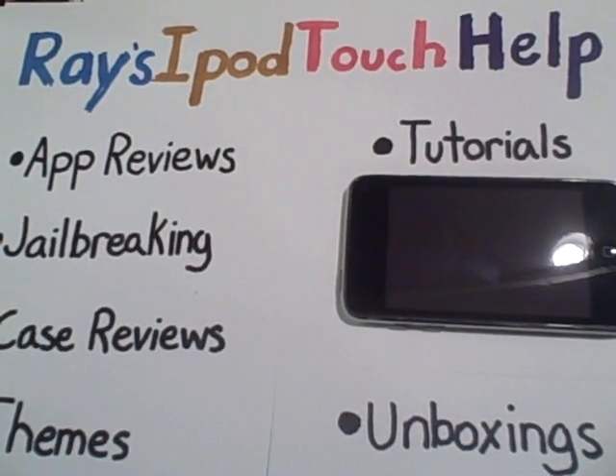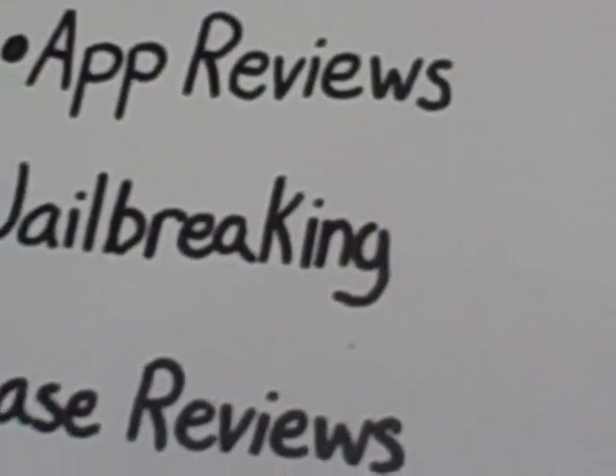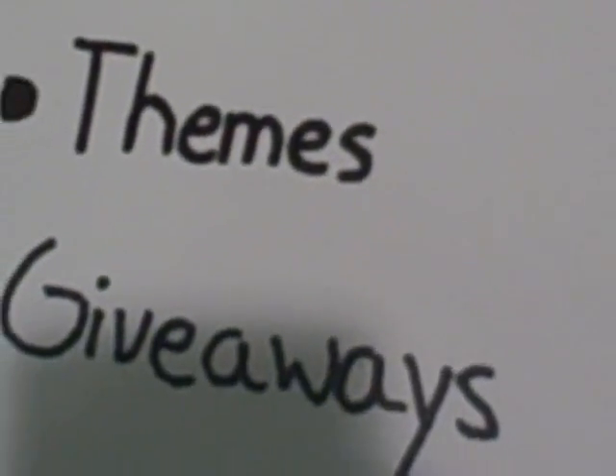Hello YouTube, this is Ray's iPad Touch Help with the categories of App Reviews, Jailbreaking, Case Reviews, Themes, Giveaways, Tutorials, Unboxings, and more.